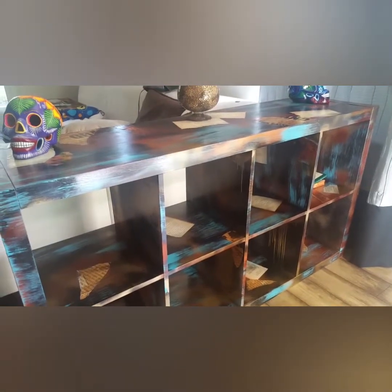It came out so nice — as you can see, it's beautiful. I suggest have some fun with some furniture and make it great!